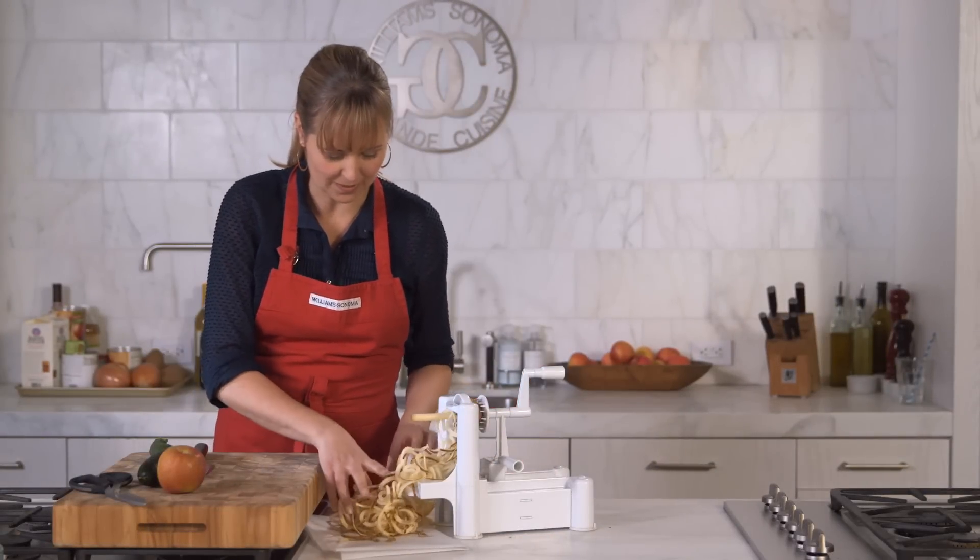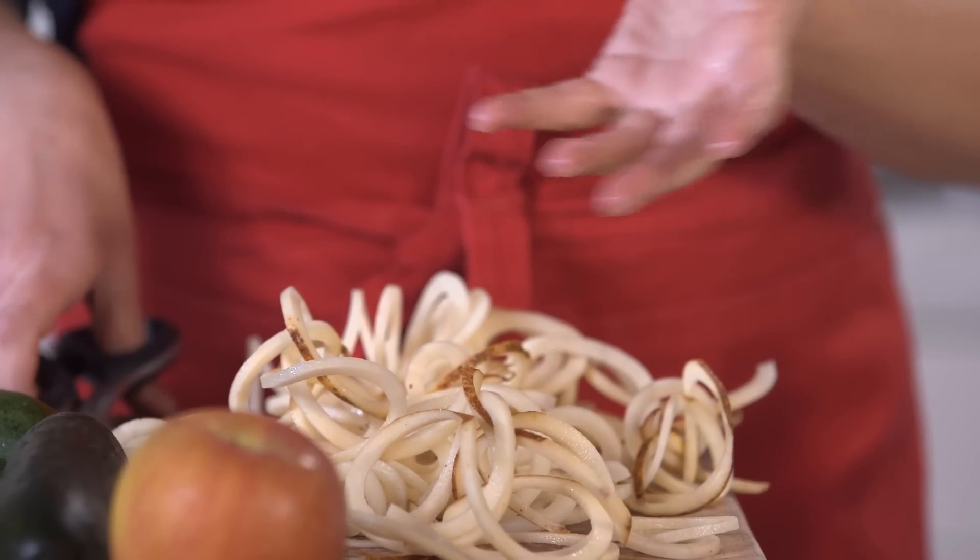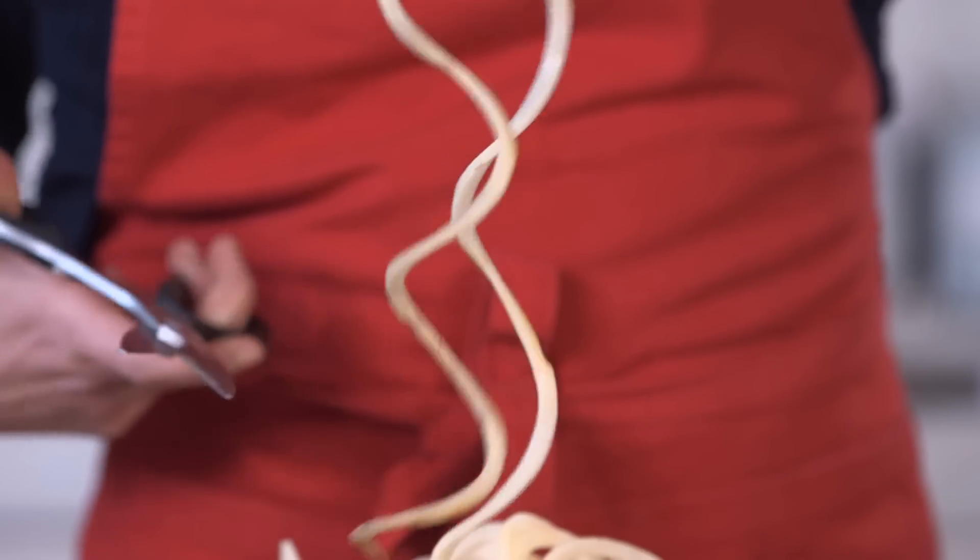I just have a pair of scissors right here. You can move these on to your cutting board. You don't want one long potato when you're making curly fries, so I'm just going to snip them and get a couple going.